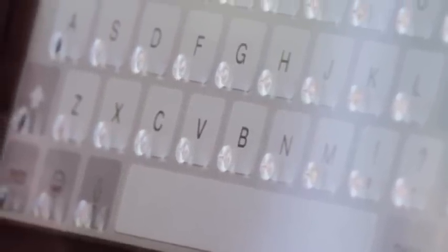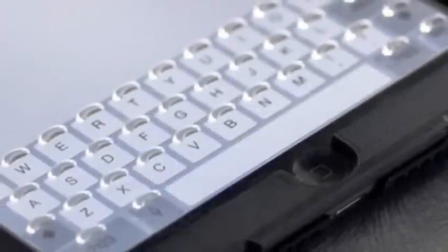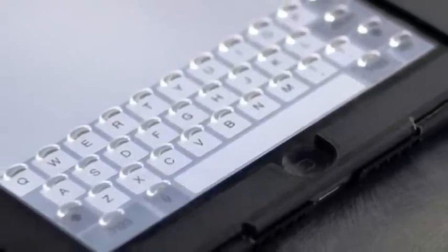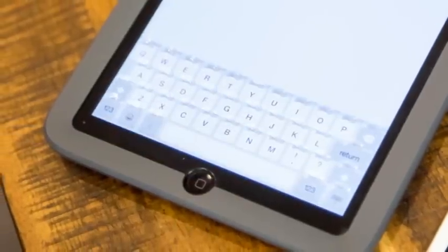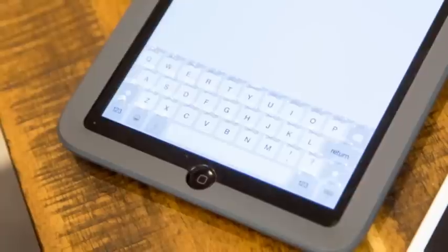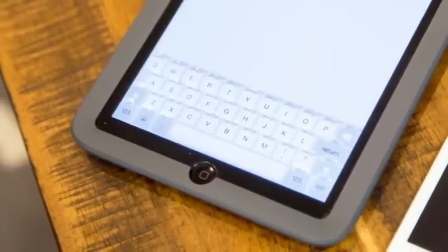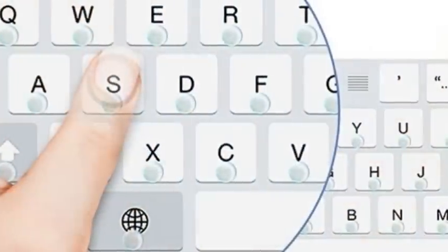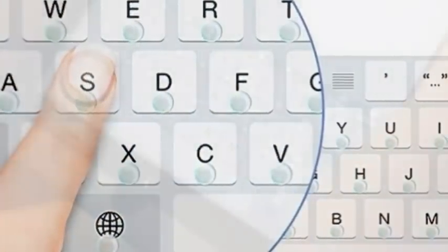Typing on Form can feel a bit strange at first, but Tactus says that users grow accustomed to it fairly quickly. But suppose Apple updates the keyboard in iOS 9 — would your Form become useless? Not necessarily. Tactus allows developers to tap into the Form's transformational powers via an API. Even if Form can't make the buttons line up on a future Apple keyboard, they could always just offer up their own keyboard to make things right.